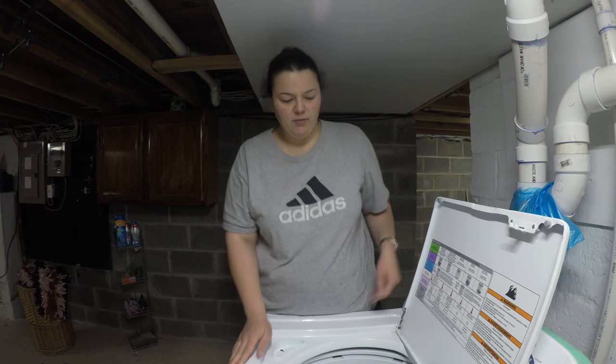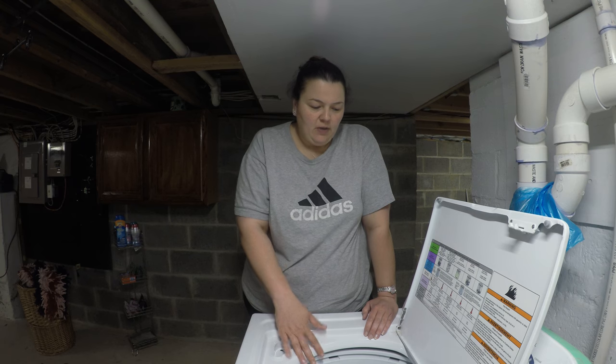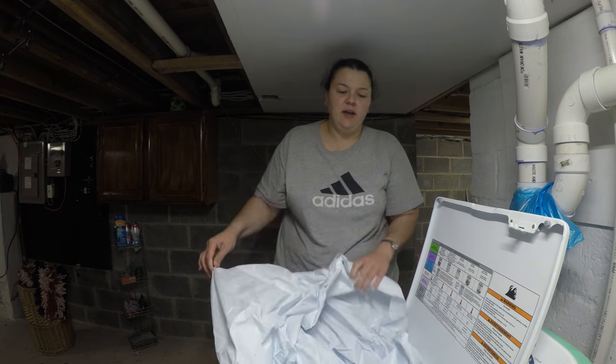I decided through searching on the internet that you can actually wash them. What I do is take my white clothes, put bleach in them, and line the shower curtain in with my white clothes. Here's a wash I did earlier today — I put my shower curtain in with my white clothes, added bleach, detergent, and some fabric softener if you want your plastic lining to smell fresh.